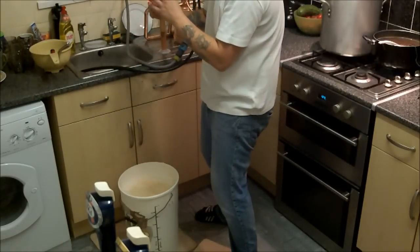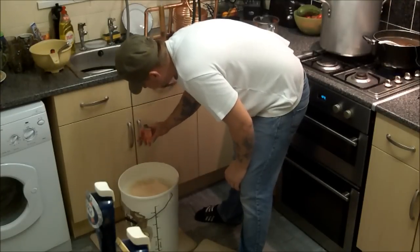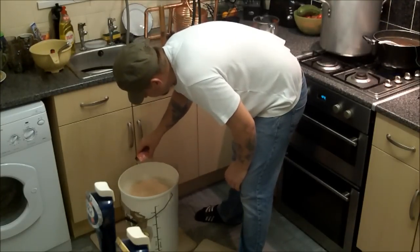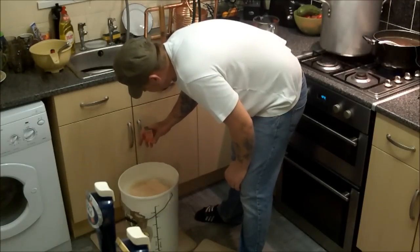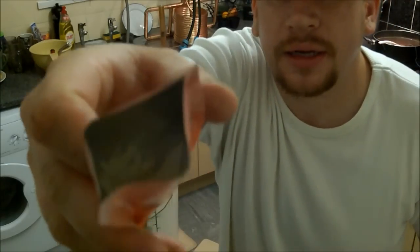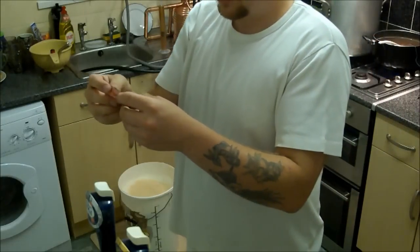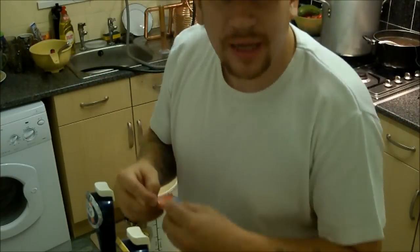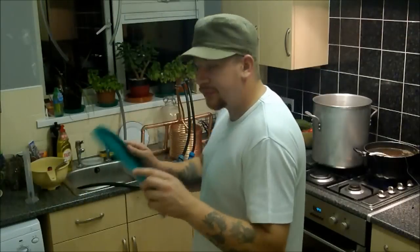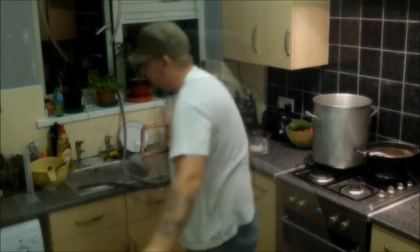We've got plenty left — there's just a little bit left in the packet, you can see that. That'll do for this little extra gallon of beer I've got on the side. Lid on. There we go — my first all-grain is in the bag. Let's see how this turns out.